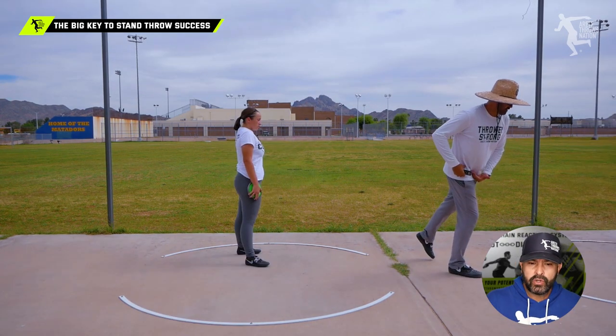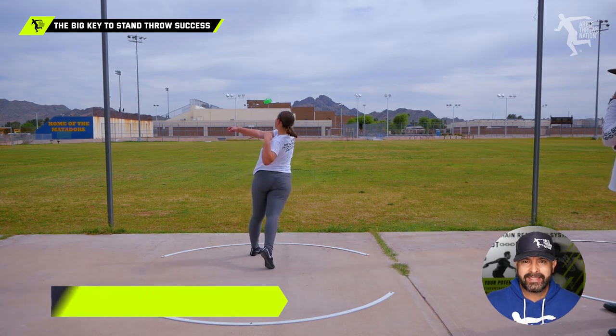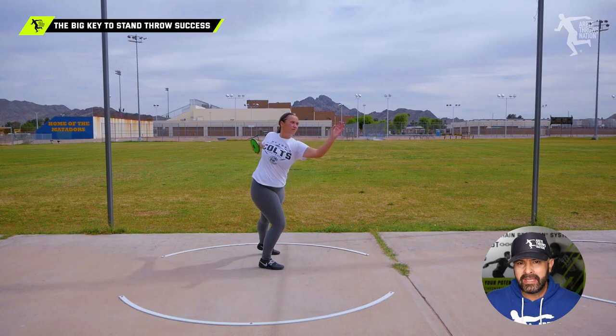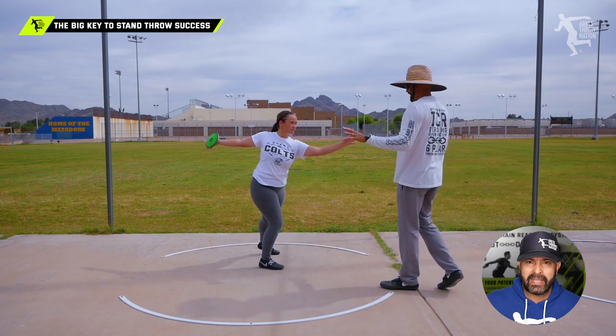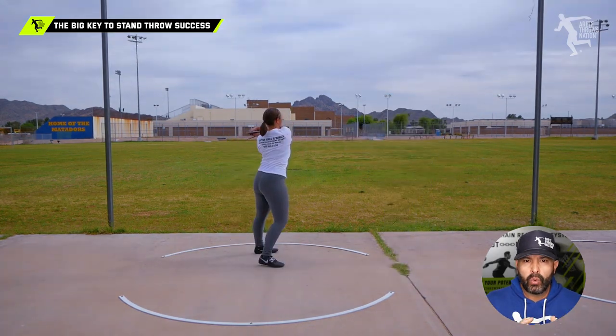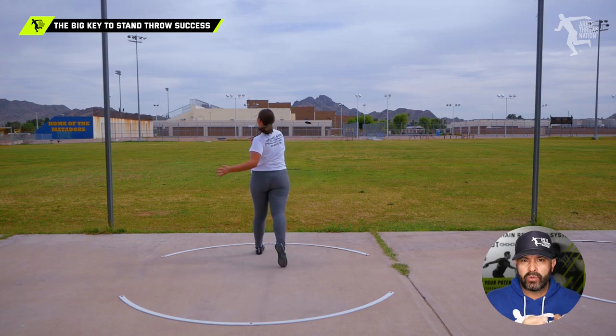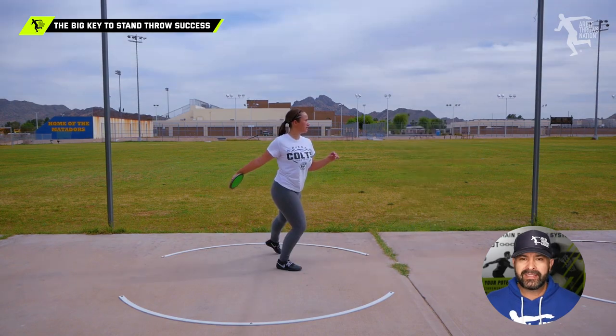Thrower number one here really has what we call an inverted orbit. You're going to notice that when that orbit is inverted, it's going to tend to lend to having the upper body go really active, and that's going to make your throws training really difficult and slower. So getting the orbit up is going to be your first big focus.